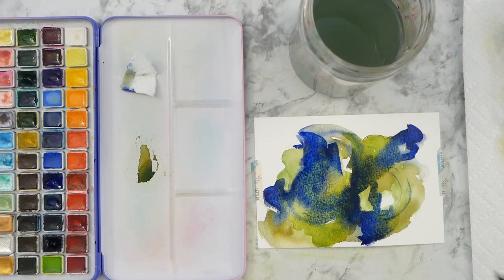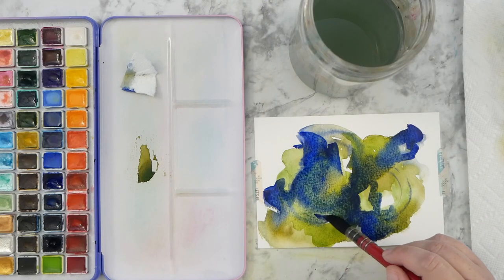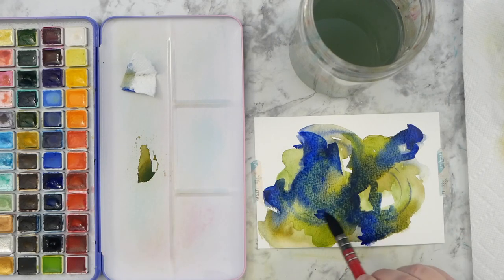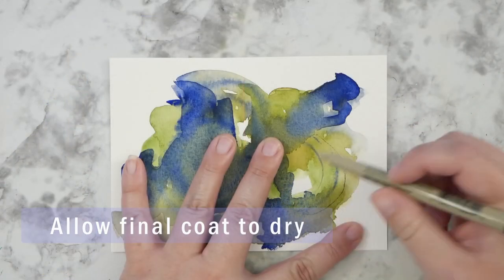I've got most of my blue on. I've covered up some of those circular shapes, but when they dry on the second coat you can still see them come through a little bit. I really love that granulating look on the darker colors in the center and how they're spreading out — I like that extra texture.